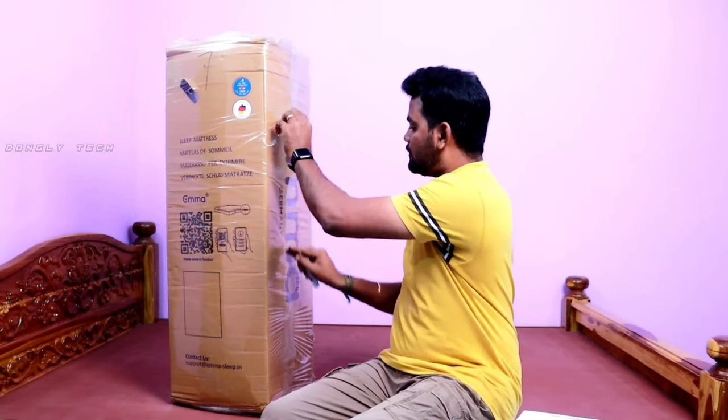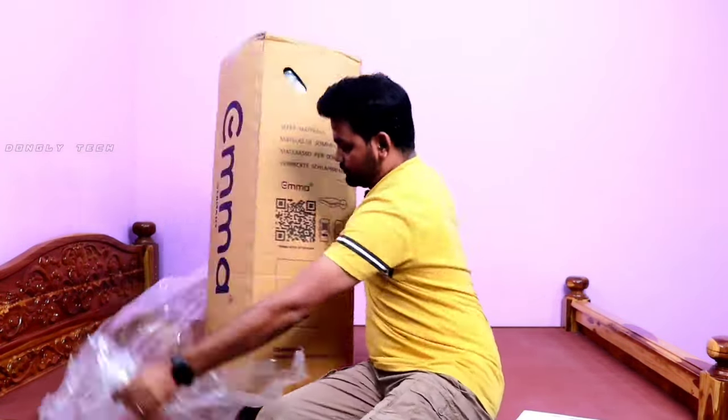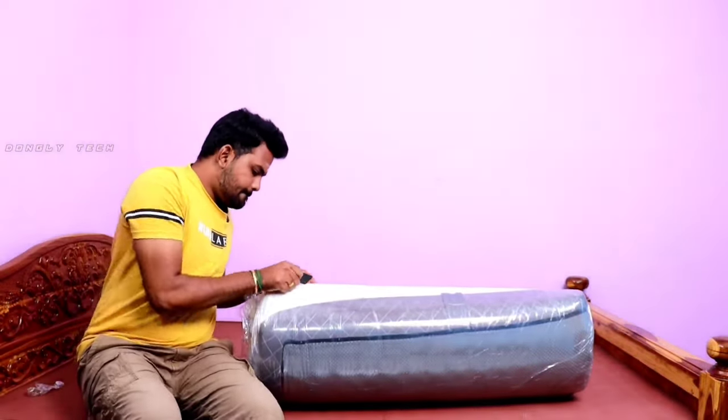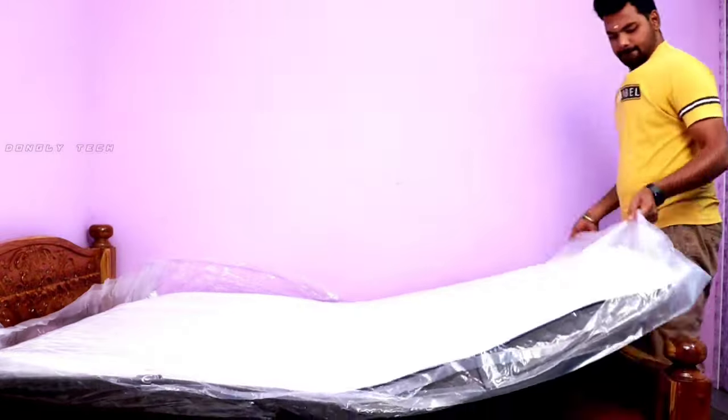There are a lot of mattresses but this one is hard and made using a lot of materials. If you talk about the packing, we can use the mattress by cutting it using a knife, as shown in the user manual. We have the original mattress and we have to remove the cover. The cover is removed and you can see the whole spec.